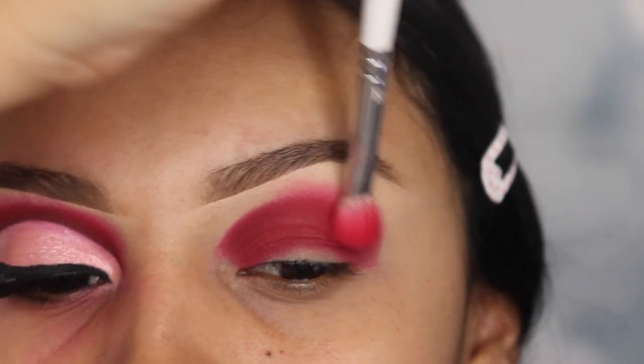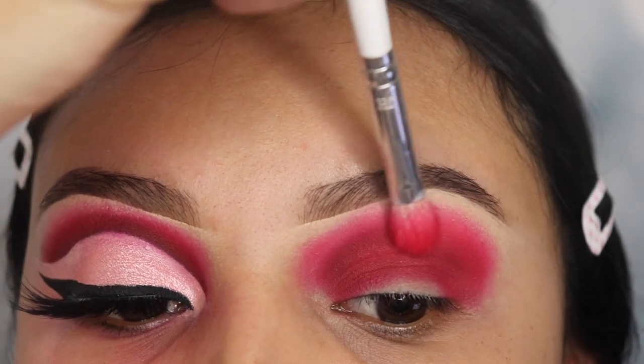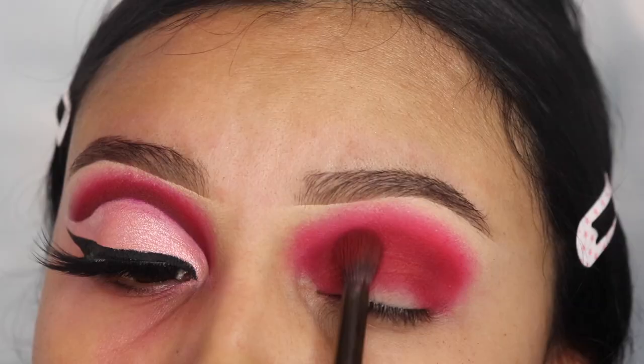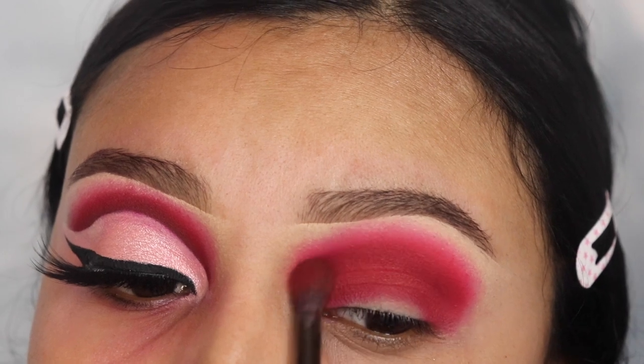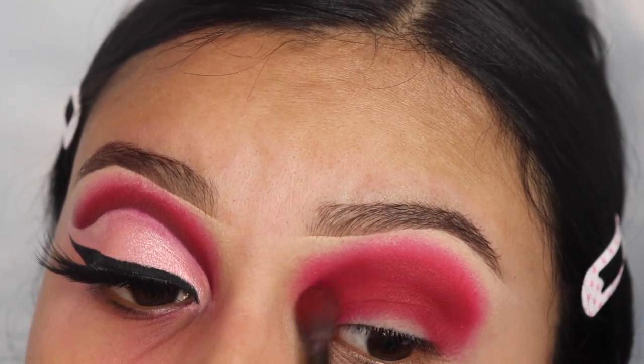Mind blown. I've always been struggling with this and I learned this from Nikki Tutorials. It worked for me, so I hope it works for you too. It takes some getting used to and it looks hard and weird, but it works. Now I'm gonna be going in with my previous brush and I'm just gonna use that to blend those two shades together.